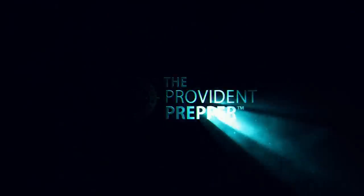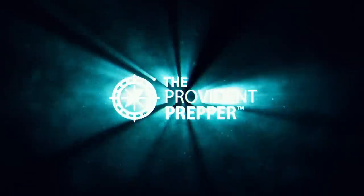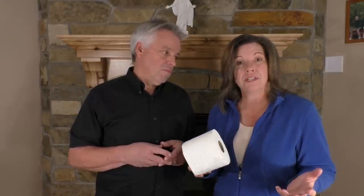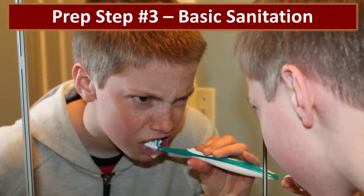Do you know how to take care of your sanitation needs without running water or a working sewer? It's time for Prep Step 3. Hi, I'm Jonathan, and I'm Kyleen Jones, and we are the Provident Preppers. Preparing for emergency sanitation requires stocking up on some basic sanitation supplies.